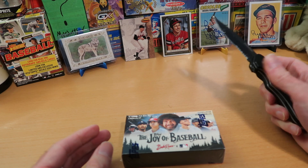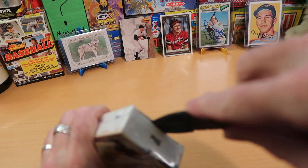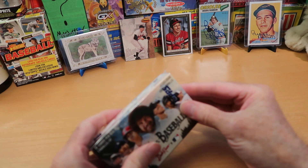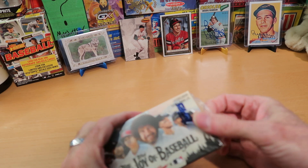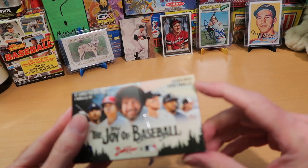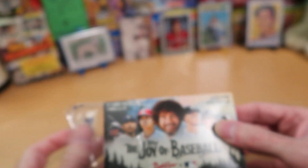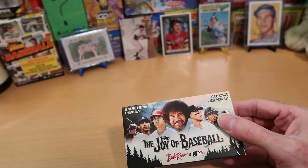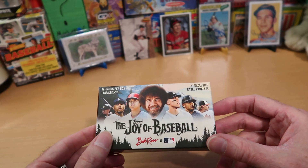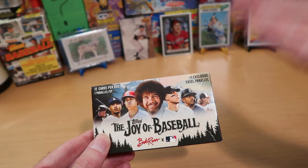I got Mr. Kershaw to help us carefully open this happy little box and see what cards await us in here. I'll try not to cut off one of my digits and bleed all over these beautiful cards. There's one pack in here with 12 beautiful cards and a special exclusive easel parallel. Bob Ross also himself has a card in this — it's a super short print, so the Bob Ross card, which is in the template of Topps' 2023 regular cards, is actually a really tough card to pull and in very high demand.